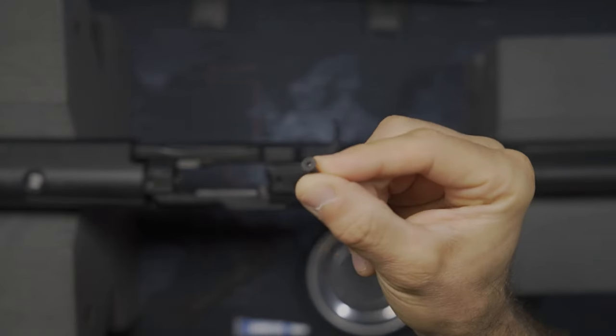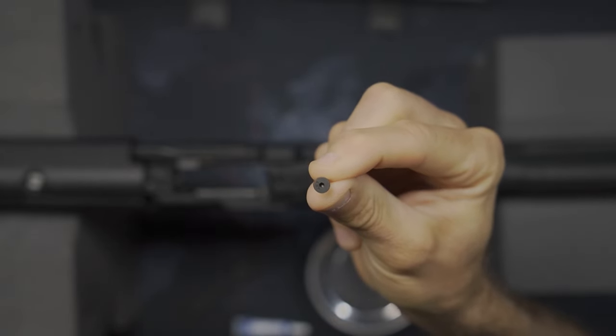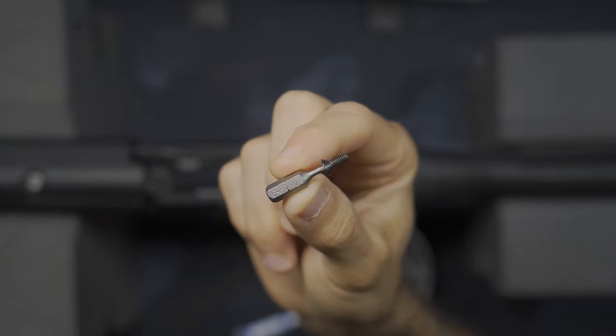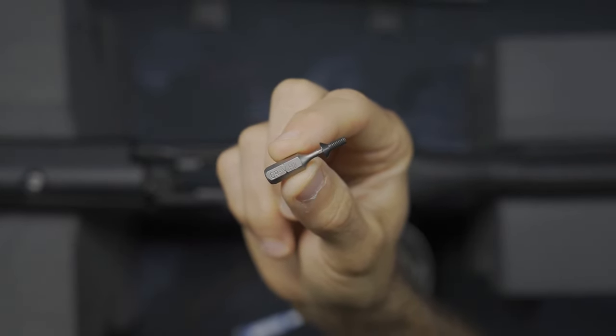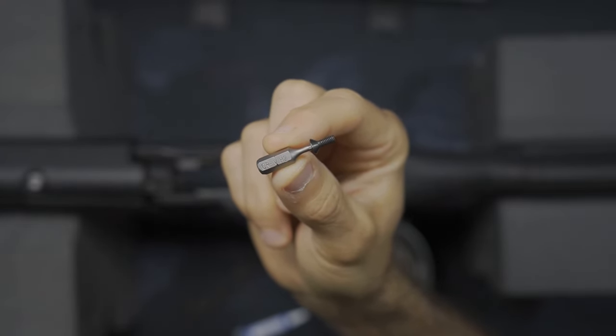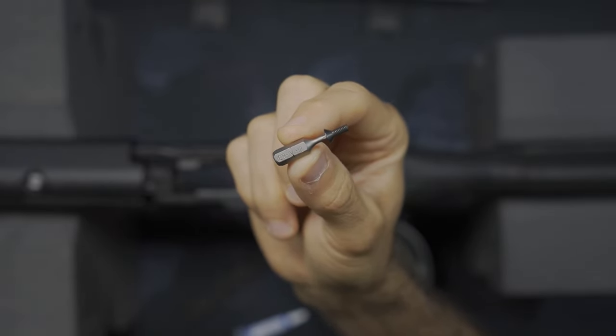At this point, this does come with the screws you need to mount this. You'll notice it is a hex head, so just paying close attention to the actual size of the head — which for me, seemingly the H2, or in other words two millimeter head, does seem to work for these just fine. Nice and snug fit, and I have no concerns that this would potentially strip out.